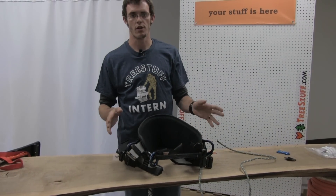Great saddle, affordable price point, available at treestuff.com. You can use a discount code online to save a hefty amount on any item you purchase. Thanks for watching.